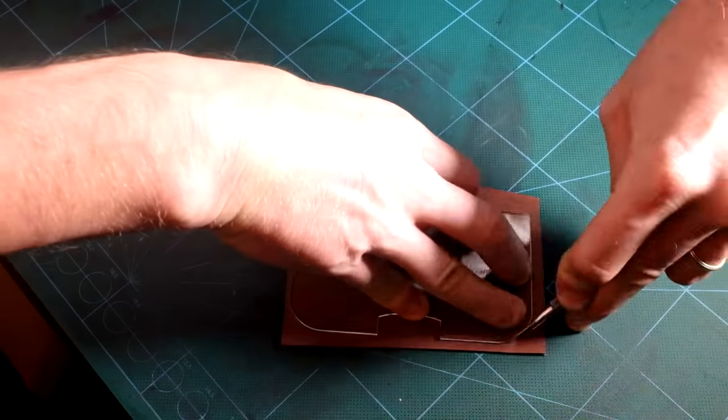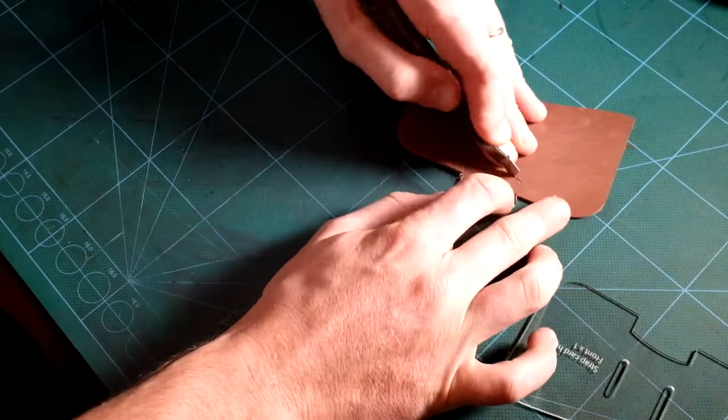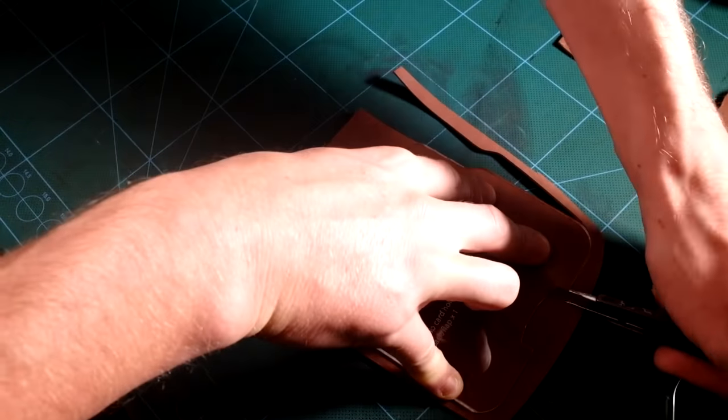I am first cutting the part in some veg tan leather using a utility knife, carefully following the edges of the acrylic patterns. The thickness of the leather used is about 1.2 millimeters.